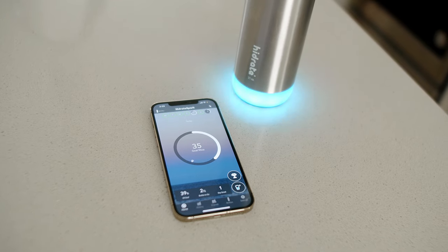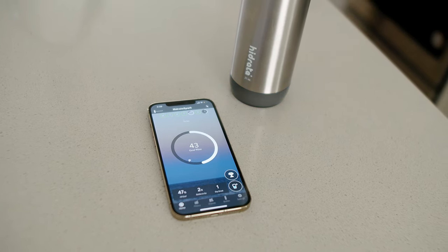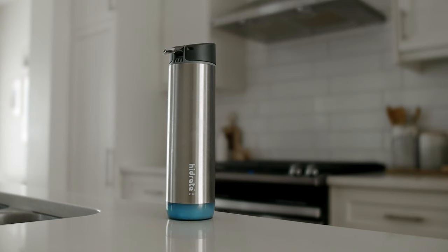The best part about all this is that it happens seamlessly. The last thing you want is a smart thing actually making your life more complicated. The bottle is paired up via Bluetooth to an app on your phone that does all the tedious tracking work for you. You only have to think about tracking until it's time to check in on how you're doing with your goal. The bottle will just glow automatically to confirm that it registered each drink.